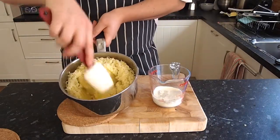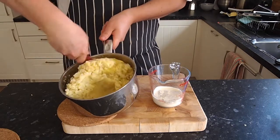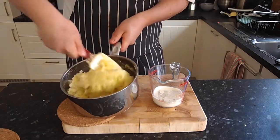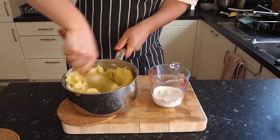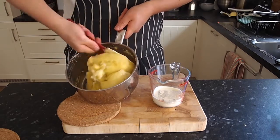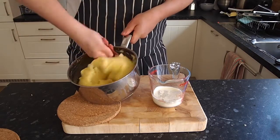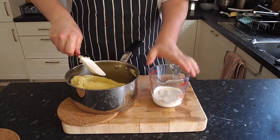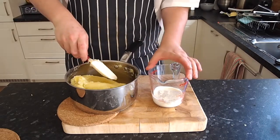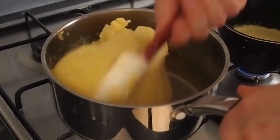Once all the potatoes are nicely mashed together and passed through the ricer or masher, give it a good mix — all the butter's in there. You shouldn't need to season it because all the salt was already in the water. Give it a good old mix to make sure all the potato has butter in it, and then we're going to put it on the fire and dry it out. Drying it out basically means there's a little bit of extra moisture or condensation, so you just want to dry that out so when you add the cream it takes the cream completely.